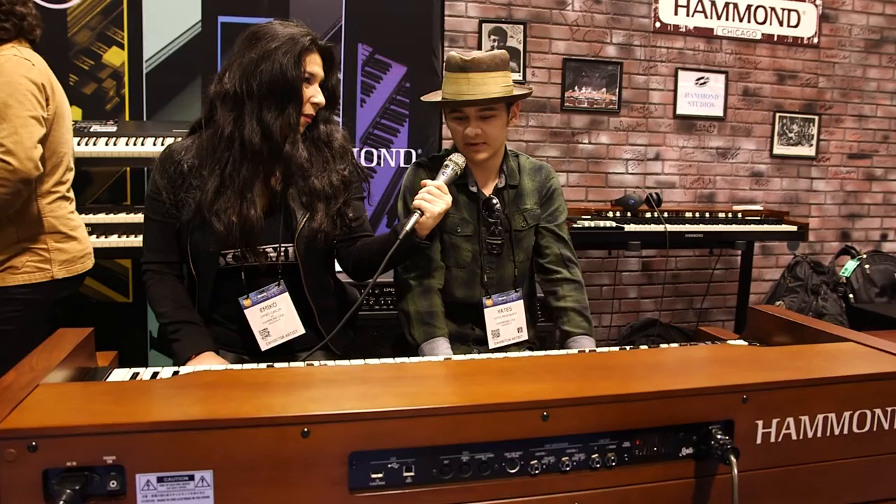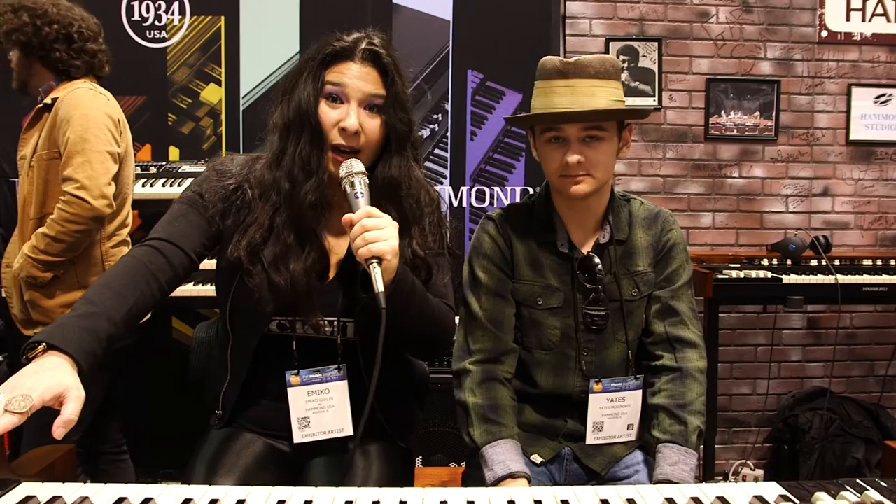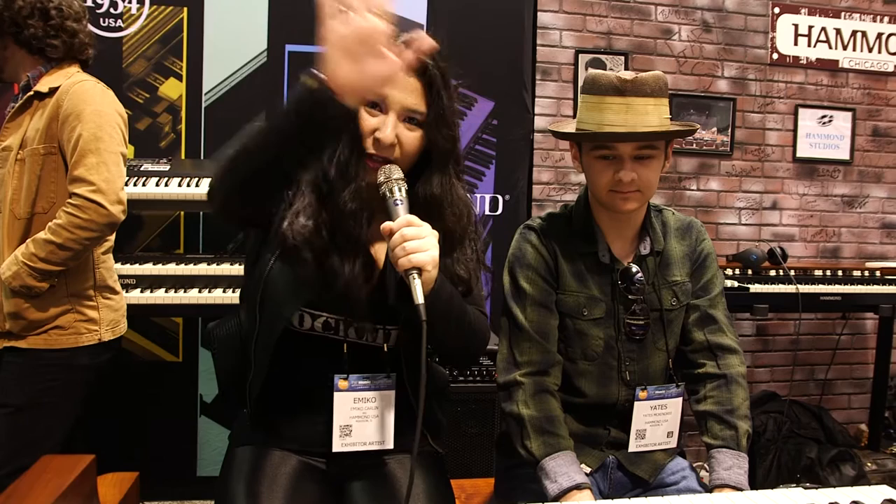So when you go on the road this summer, what are you taking with you? I will be taking my SK-1 88 key. Fantastic. Yates, thank you so much for joining us on HTV. Welcome to the HamFam, man. It's such a pleasure to have you, Yates McKendry. Everybody look out for the XK-5, which is out now — go get yours immediately. Stay tuned for more Artist Profiles on HTV. Thank you for watching. See you guys soon.